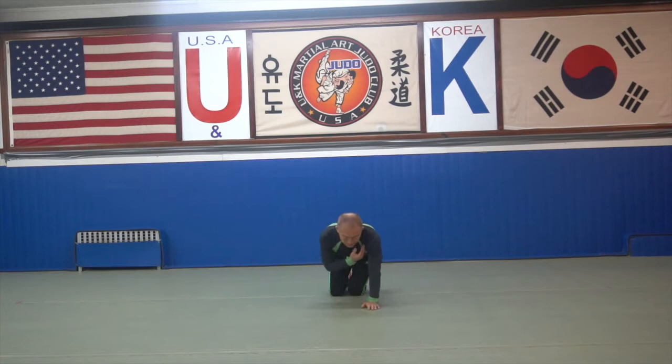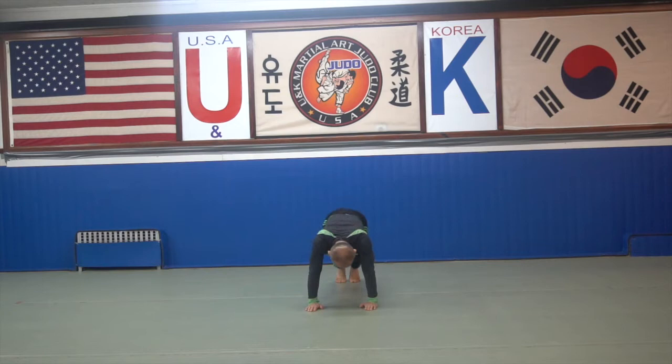Now let me show you upper body. It's a military push-up — six push-ups. First, open your chest side, open this. Your hands and fingers — don't do this, always front way. Okay. Then your body — don't do this, always straight. Straight down. Up. Straight down. Up. One, two, three, four, five, six, seven, eight, nine, ten. Okay.